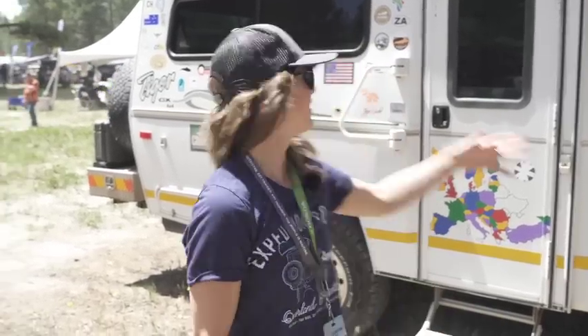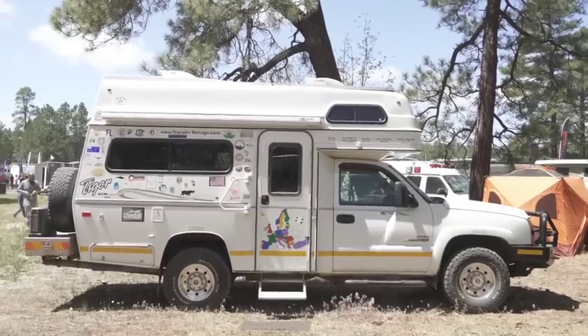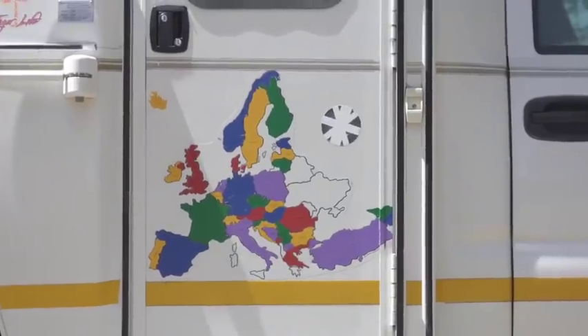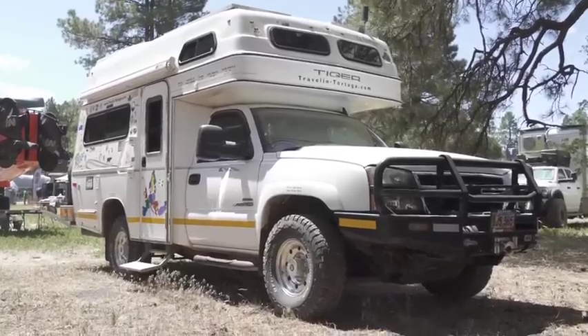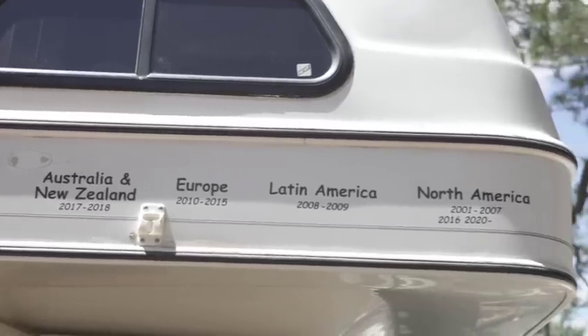I'm here with Rick and Kathy Howes and their Tiger CX 4x4, and this rig has been all over the world. Rick and Kathy have been traveling for the past 20 years. It's so cool to see them back in the US — I attended their panel on traveling through Europe and learned so much.